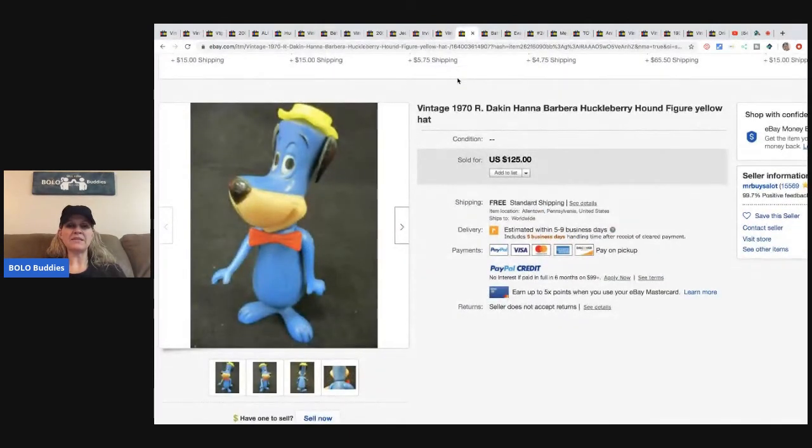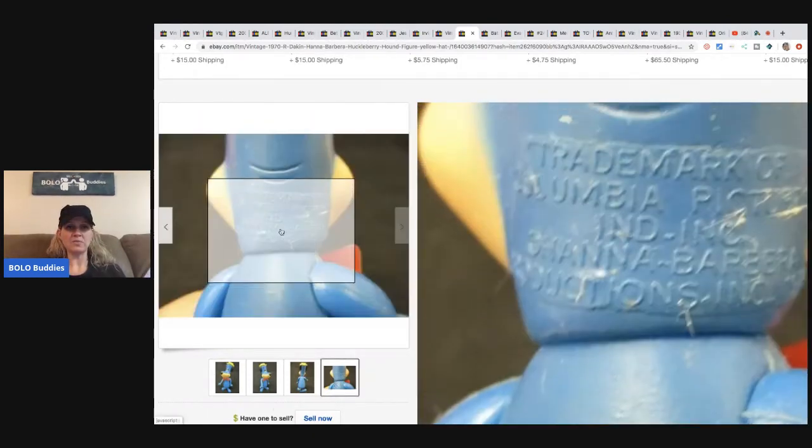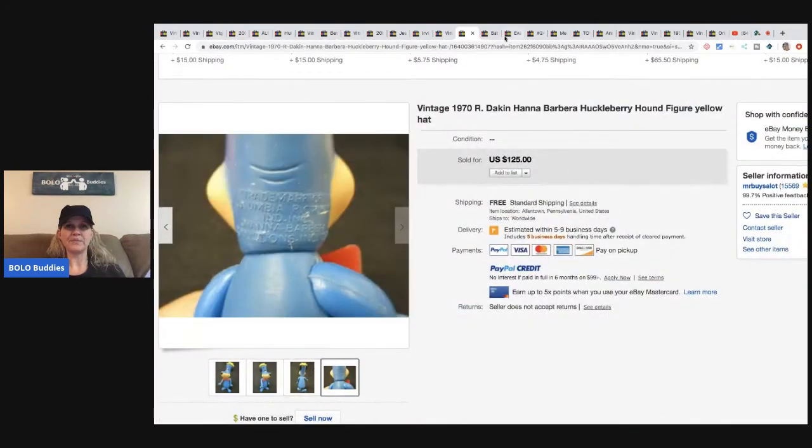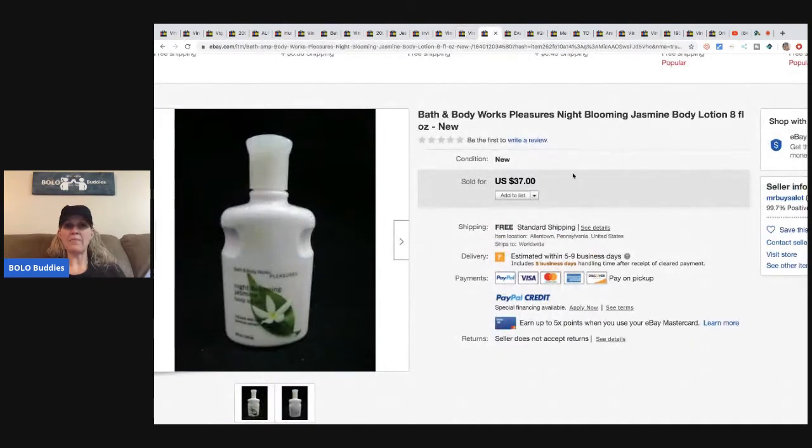This vintage 1970 Hanna-Barbera Huckleberry Hound figure — he paid $10 for it and sold it for $125. Amazing what some things go for.